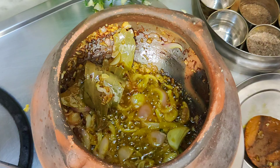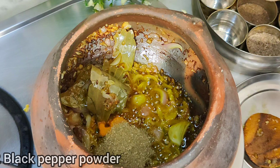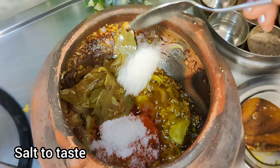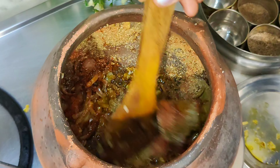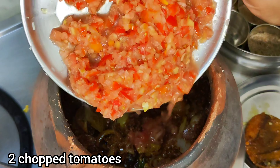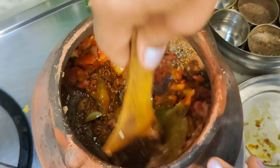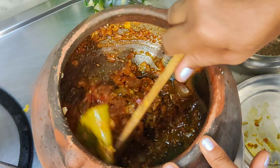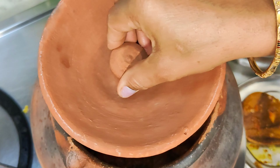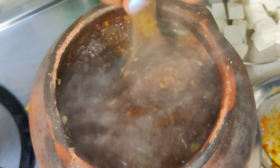Now we add half a teaspoon of haldi powder, some spice powder, and palm oil. We add soda powder as well. Chop the tomatoes and add 2 tomatoes. We add the tomatoes and mix them in. We will mix it well for 2 minutes so the tomatoes cook well.